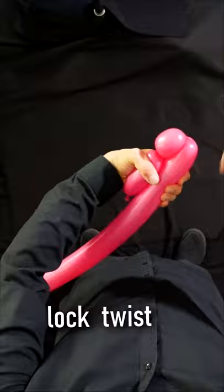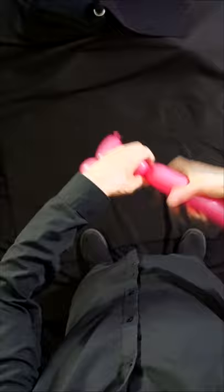Now we're gonna make a small basic twist of about an inch to inch and a half. Fold. We're gonna make a lock twist now — we're gonna twist right here and make the ears in one motion. There's the head.